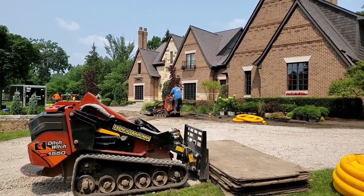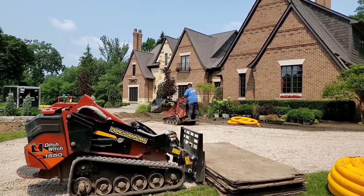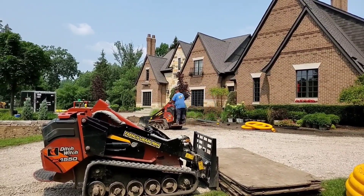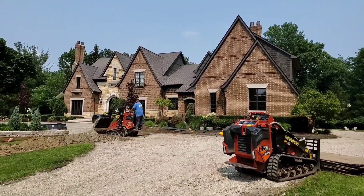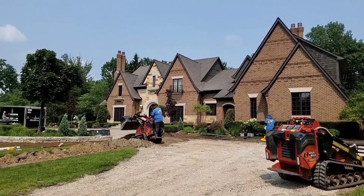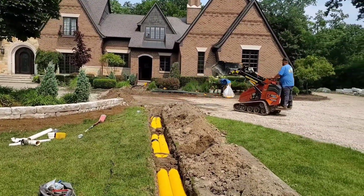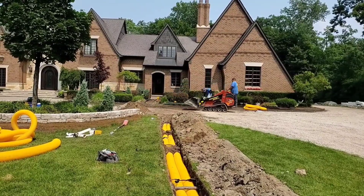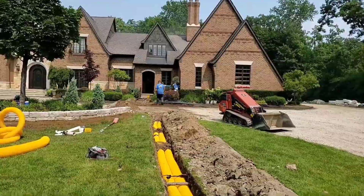I've got to give a shoutout to AM Landscaping for bringing us in and trusting us with their client — and we definitely didn't hold them up. They called us, showed us the flood pictures. The home literally took on a lot of water inside the basement — it was pretty bad. We did an emergency call, were there for a day, then got back a week later to get all this ran so we didn't slow up the brick paving process. We work very well with all contractors.